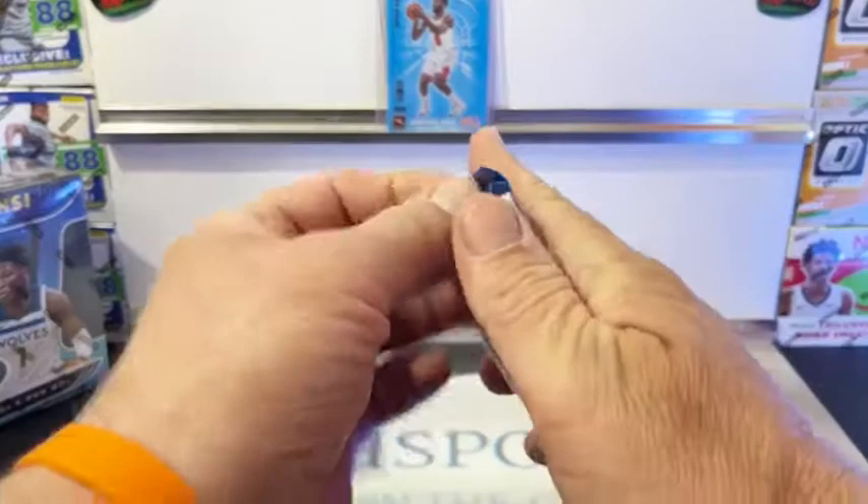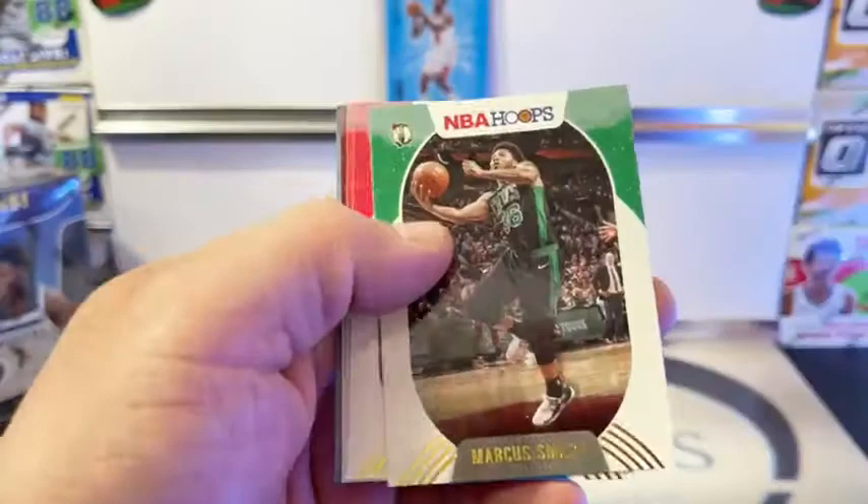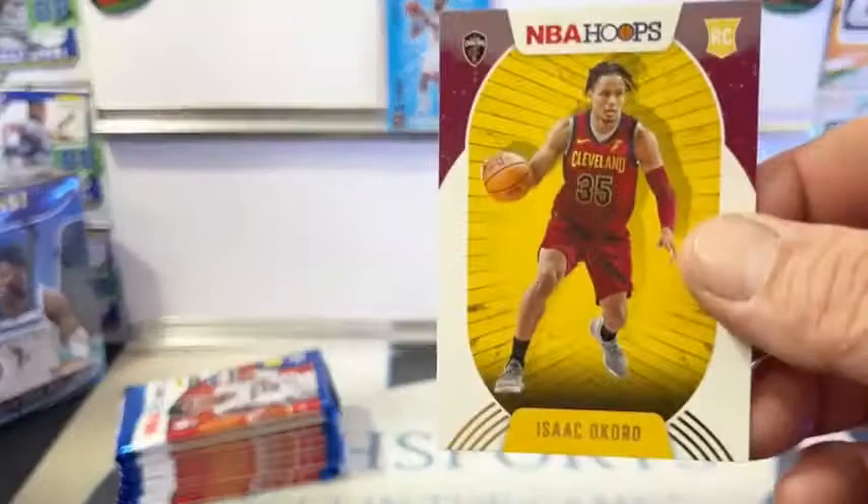Watching for a memorabilia card out of this stuff. PJ Washington, Clint Capella, Buddy Heald, Marcus Smart, Moore Senior, Lillard. There's Okoro going out to Cleveland - winter variation. And we got a Utah Jazz Vanity Plates, Donovan Mitchell. And we got the Okoro rookie, nice young player for Cleveland.